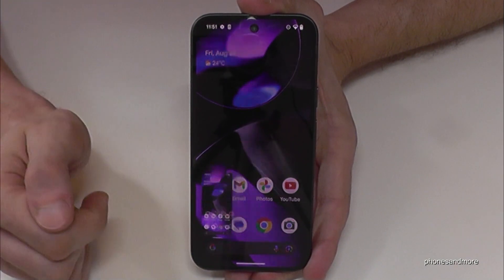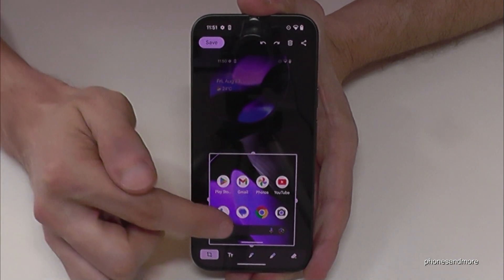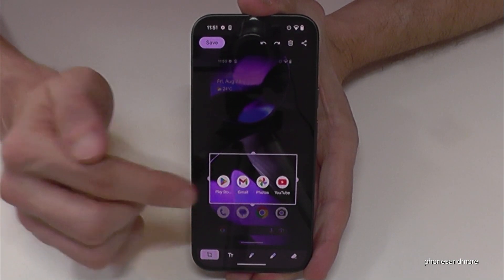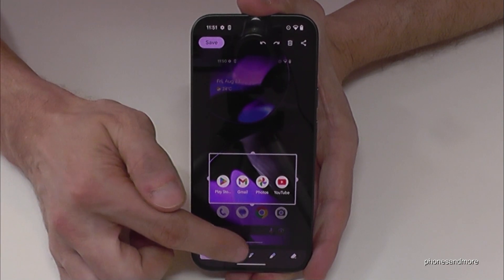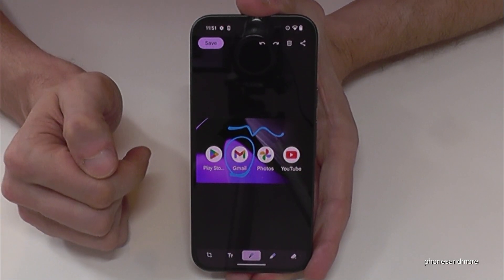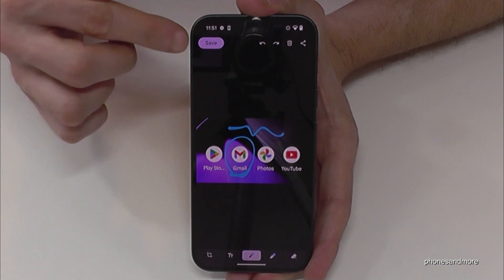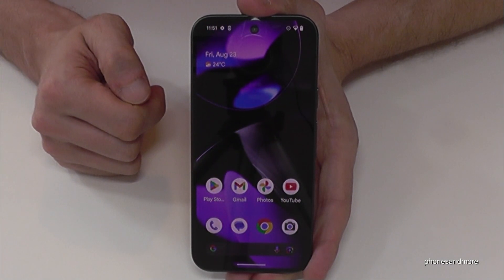If you want to edit the screenshot just tap on the pen and then you can copy a part of the screenshot. This is very useful if you want to capture maybe a picture from a website or something like this. With the pen you can also draw something inside or highlight something. After you can share the edited part directly, or with save you will send it directly to your photos.